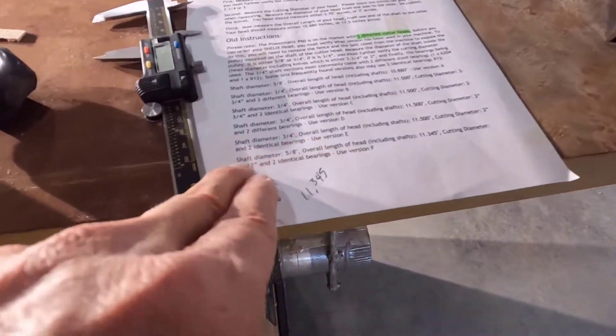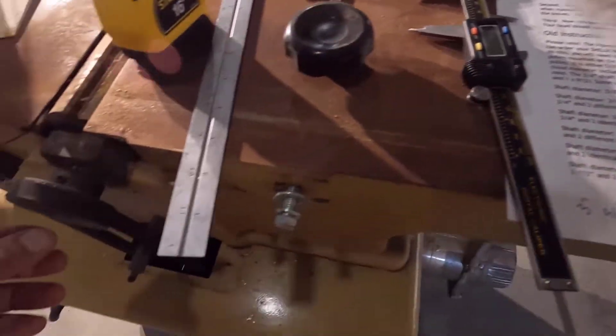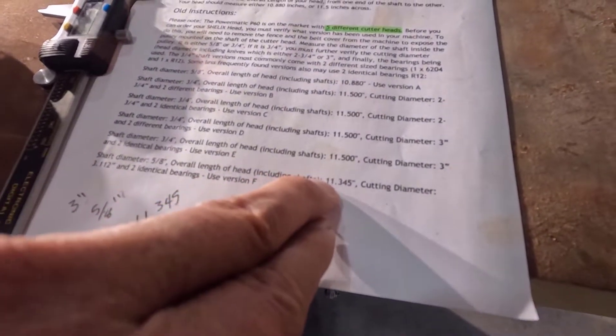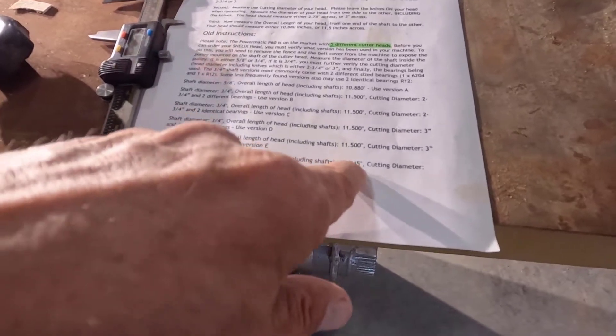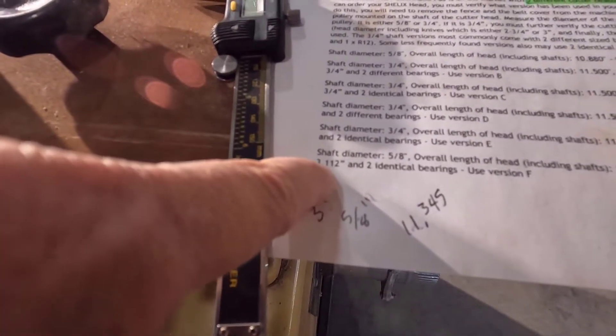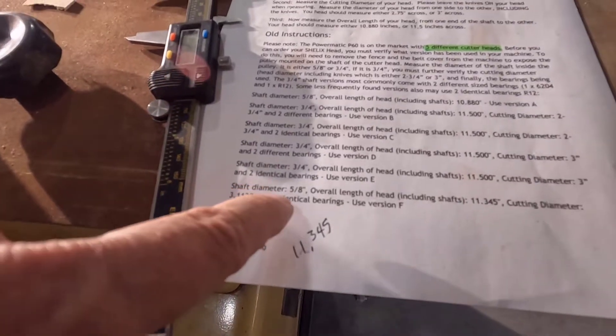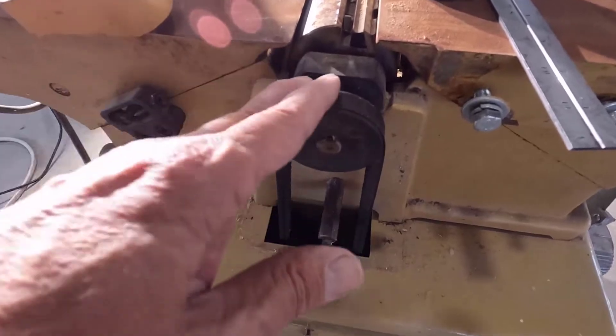this would have to be this one right here, the F — 5/8 inch diameter shaft, correct — it's a bit less than 11 inches in length, which is correct. And the cutting diameter, 3.112, two identical bearings. That part I really don't know.